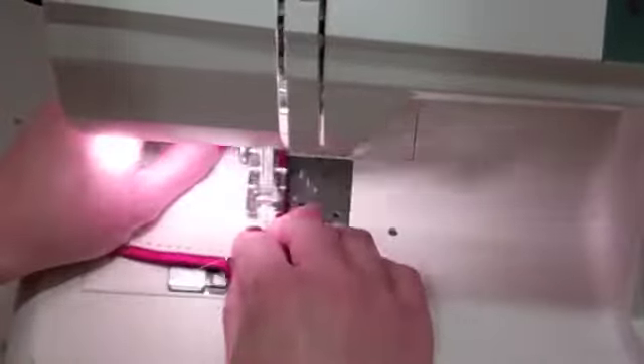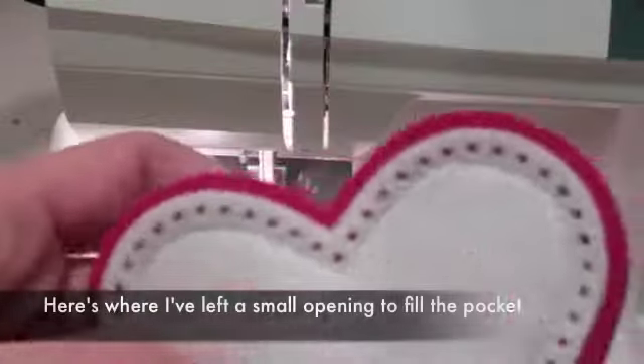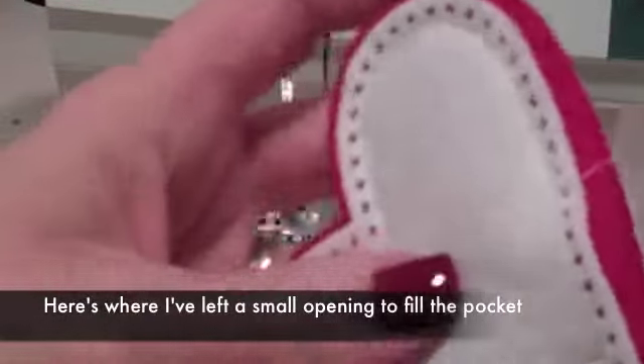I'm going to stop about 1 inch short of closing it so that I can actually fill up the pocket. Here you can see the small opening that I'm going to use to fill the little heart with rice.